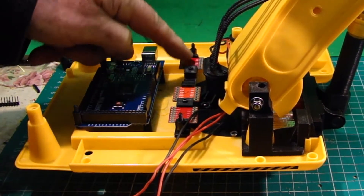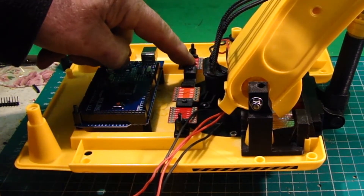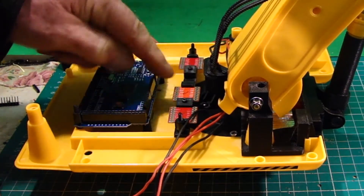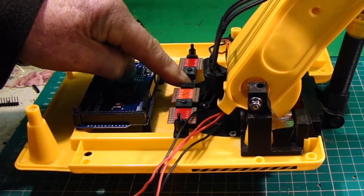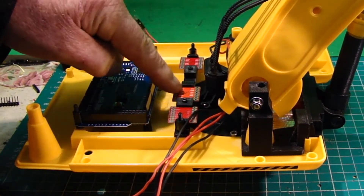Over here, the top board would be the slew and the dipper arm. This one is spare at the moment, so I'm going to be allocating it for auxiliary services — there'll be two motors there.